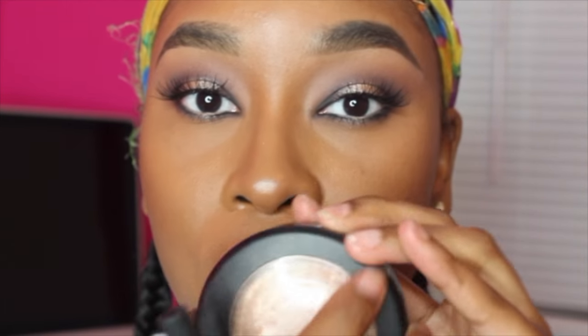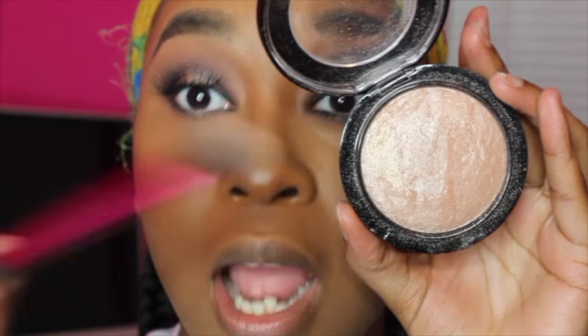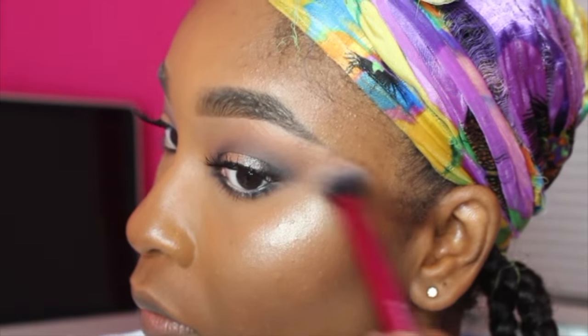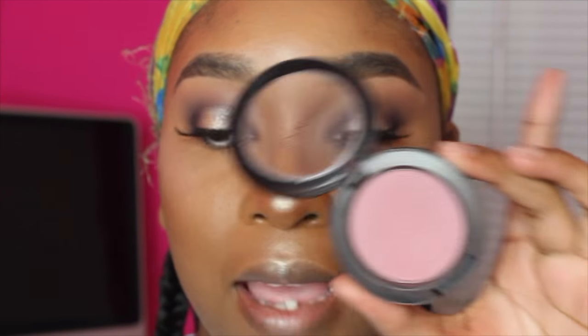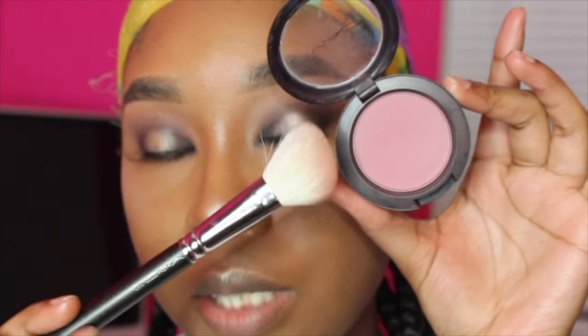Moving on to the face — for highlight I'm going to use MAC's Soft and Gentle with a Real Techniques setting brush, which I absolutely love for highlight. For blush, I'm going to take my favorite blush, Breath of Plum by MAC, on a 168 brush.